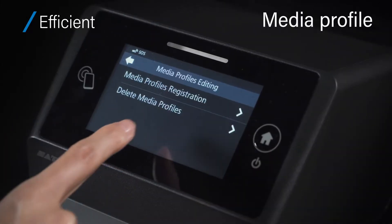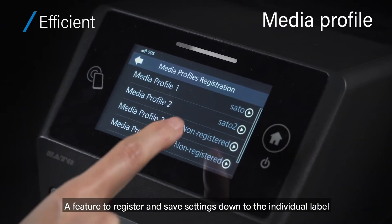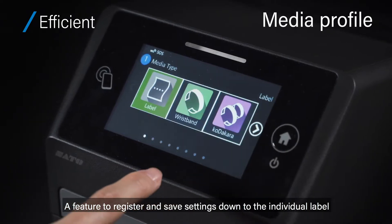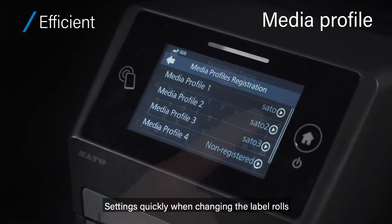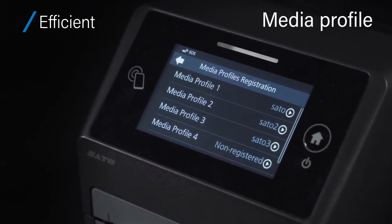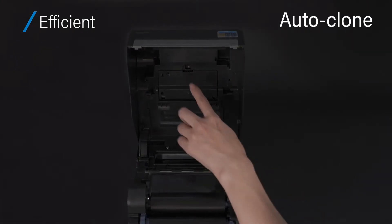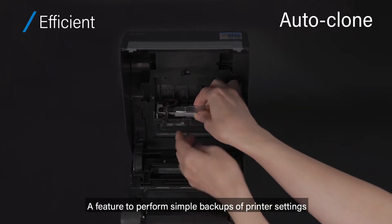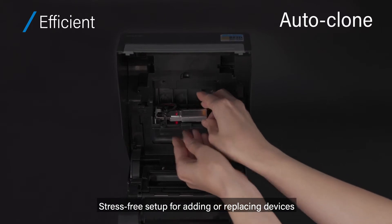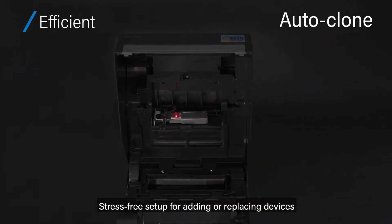Efficient. Media profile: a feature to register and save settings down to the individual label, enabling quick settings when changing the label rolls. Auto clone: a feature to perform simple backups of printer settings, enabling stress-free setup for adding or replacing devices.